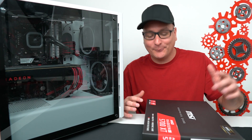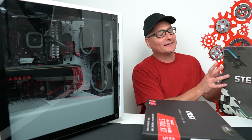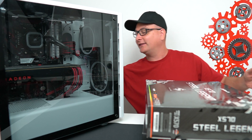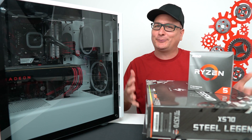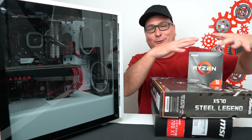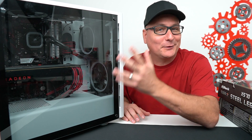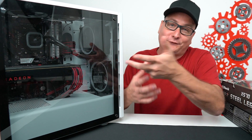Make sure you subscribe and hit that bell because we're going to be doing a few other tests with this graphics card. We're going to be slapping in this X570 Steel Legend motherboard and also installing an AMD Ryzen 3600X. So it's almost going to be like a new PC build with all these components. But I just wanted to start it off, slap it in what I had, and see if we get any improvements over the Vega 64.